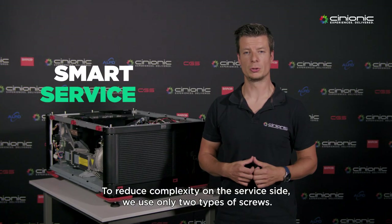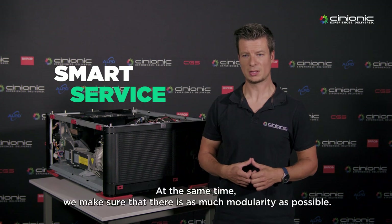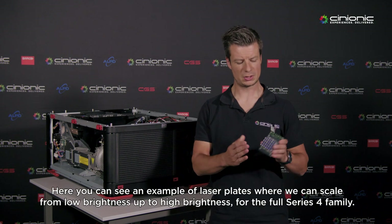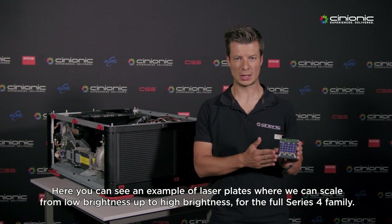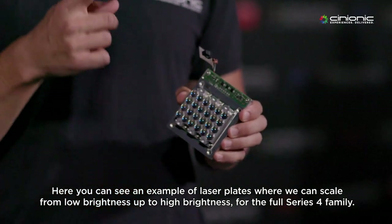To reduce complexity on the service side, we're only using two types of screws. At the same time, we're also making sure that there's modularity as much as possible. Here you can see an example of laser plates, where we can scale from low brightness up to high brightness for the full Series 4 family.